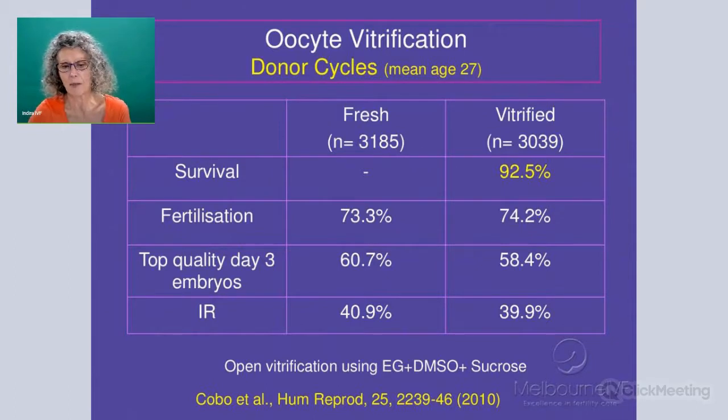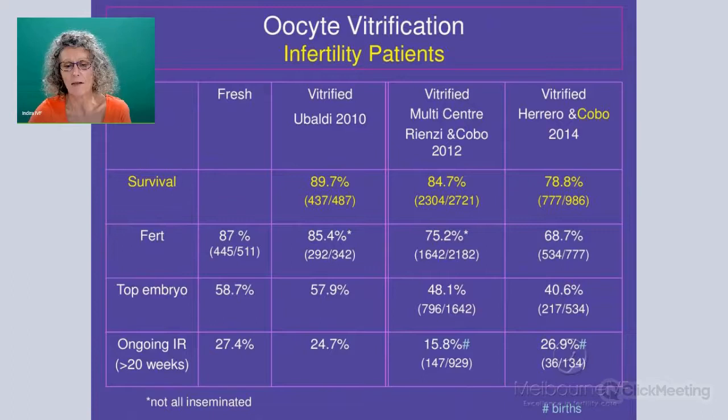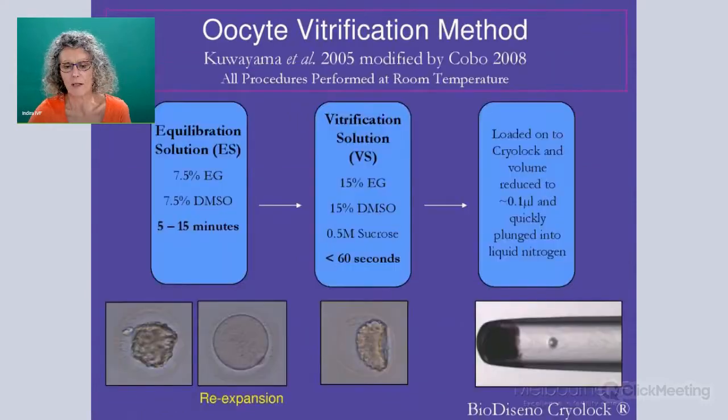High survival rates over 90%. You can see here with COBO's initial work, where they were using donor cycles, that survival rates were over 90%. However, when they started to apply exactly the same procedure with people trained in their clinic to IVF patients, the survival started to drop. And was this actually related to the patients that they were using or something specific to the vitrification procedure?